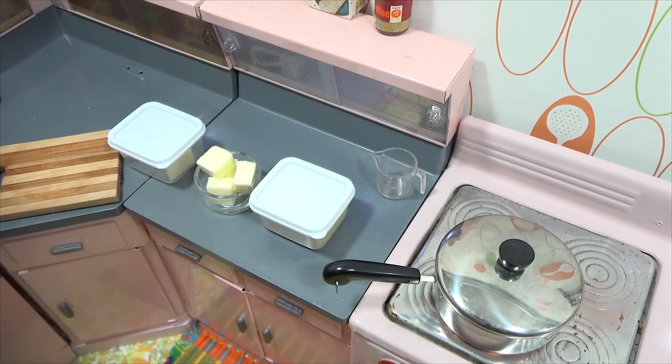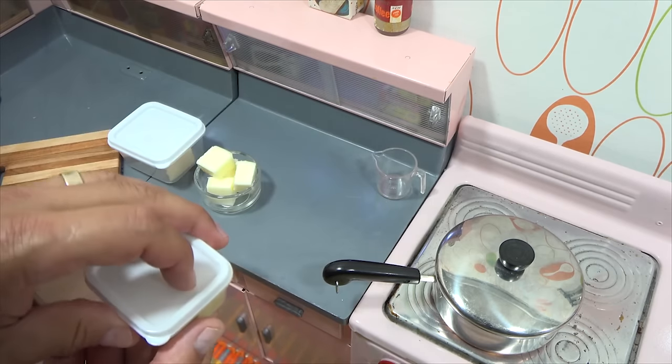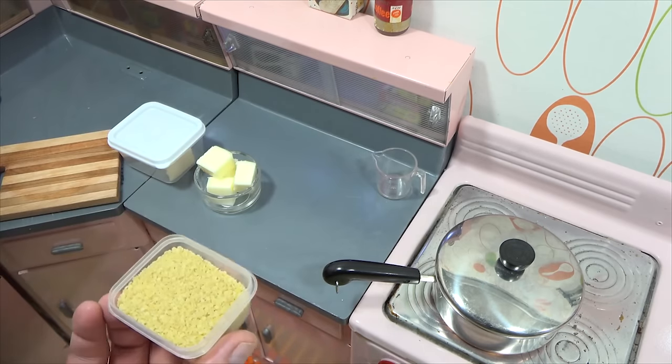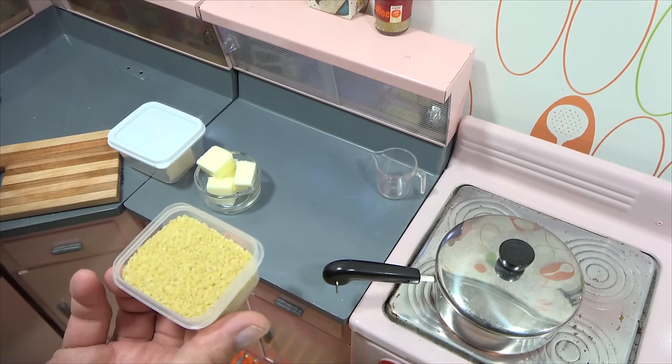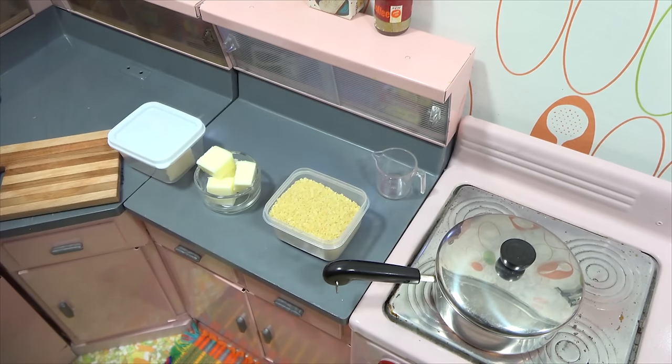Today I am going to make a pasta dish. I've had a lot of requests for pasta, but this may not be the exact pasta dish you were thinking of. I'm going to make something called pastina — I've had this most of my life and I make this for the family as well. They are little tiny pastas, and these are in the shape of stars, but they also come in the shape of little round pastas.